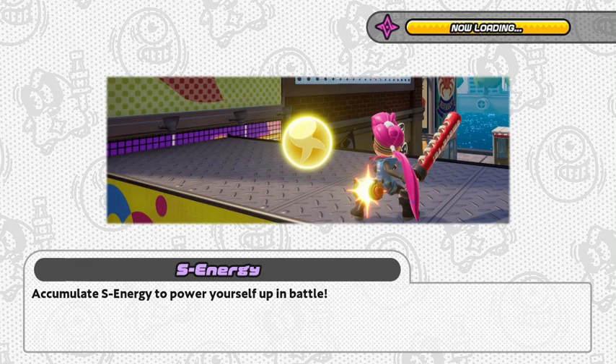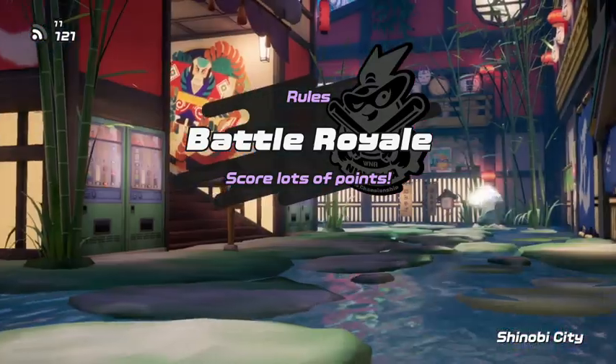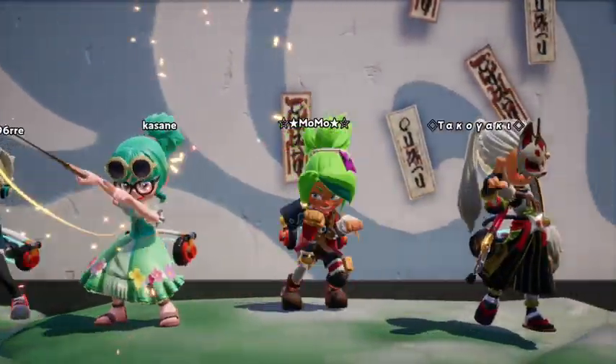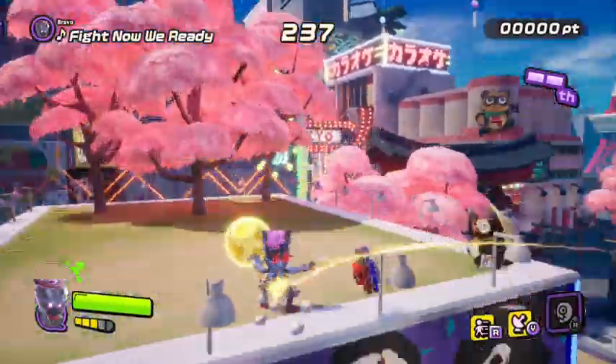Welcome back everybody for our third and final match. We will be going up in Shinobi City once again, and hopefully we can pick up the W. I don't know how many people joined, so hopefully it's a full group. That guy from the last match is back — the one with the drill. Now I know his game plan, so we're going to have to be careful going up against him.